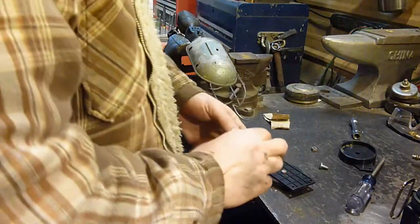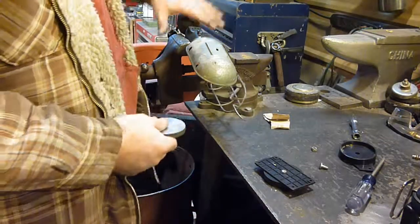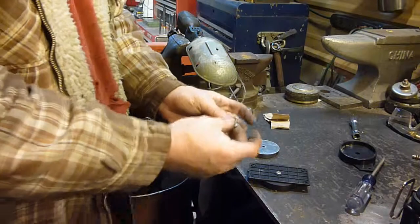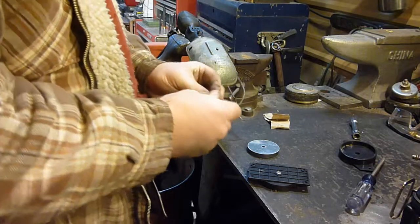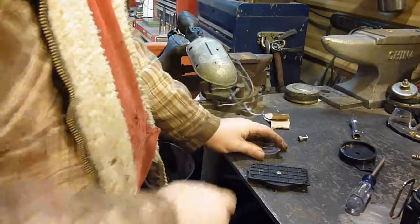Well YouTube, the one magnet wasn't strong enough — it kind of held, but the weight of the handle would bring it down. So I'm going to use another one of these. Unfortunately I don't have another one with screws; the rest all have rivets, so I'm going to have to show you how to easily dismantle a rivet.